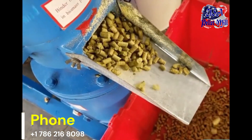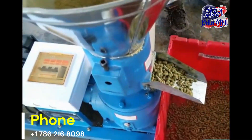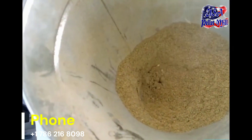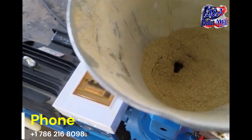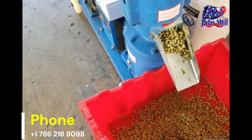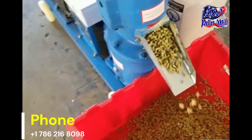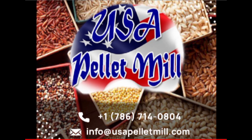Choosing the USA Pellet Mill for your chicken feed production is a smart investment in the health of your flock and the financial health of your farming operation. If you have any questions, visit our warehouse or contact us at info@usapelletmill.com or call +1-786-216-8098. Thanks for watching.